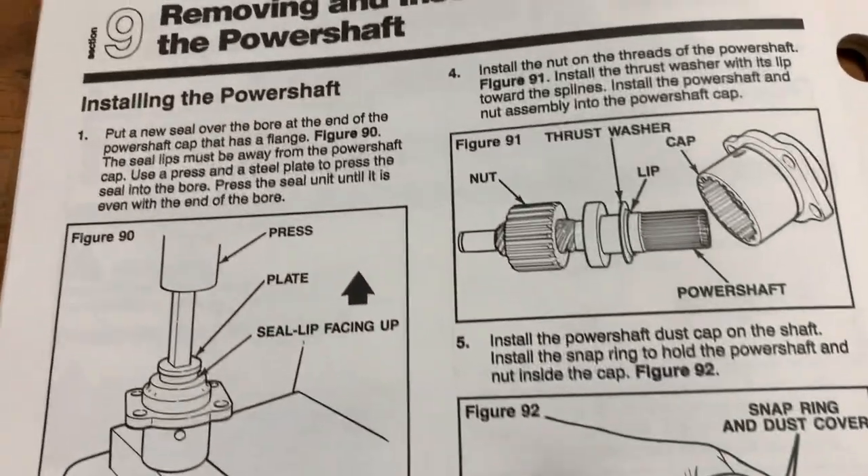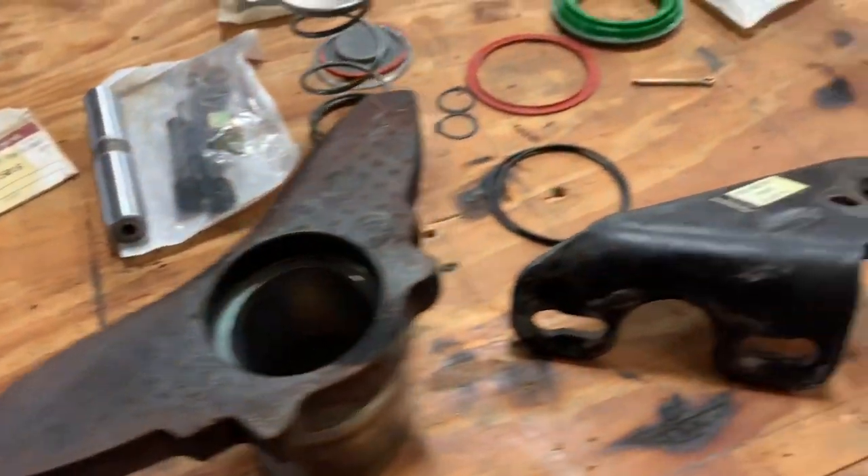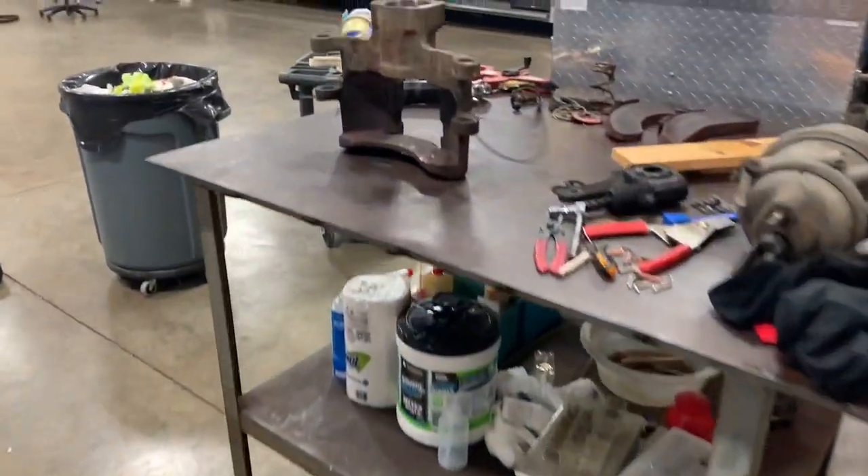It's time to reassemble and install the power shaft. I've cleaned up all the parts and you can see them here — all good and clean and ready to go back together.